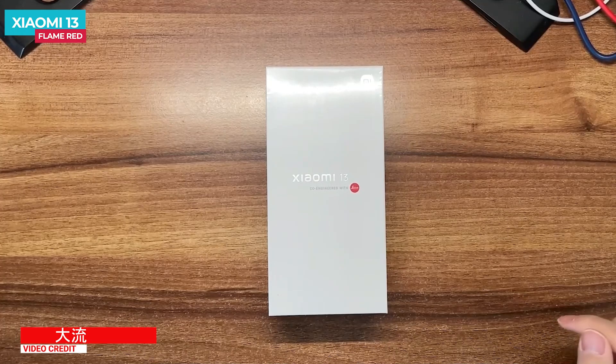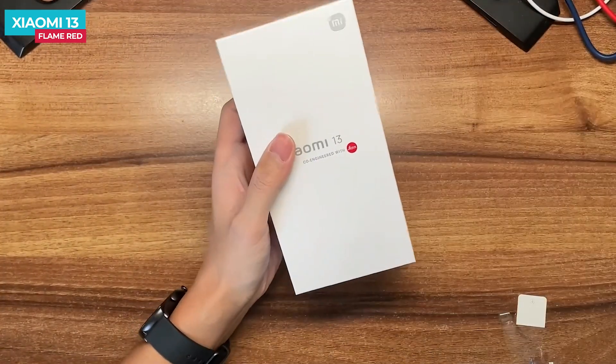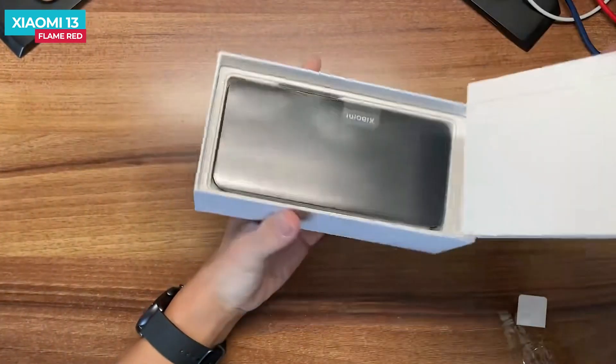Let's start with the Xiaomi 13. This is the Xiaomi 13's white color box. You can see the branding on the box, and inside there is a cardboard box.